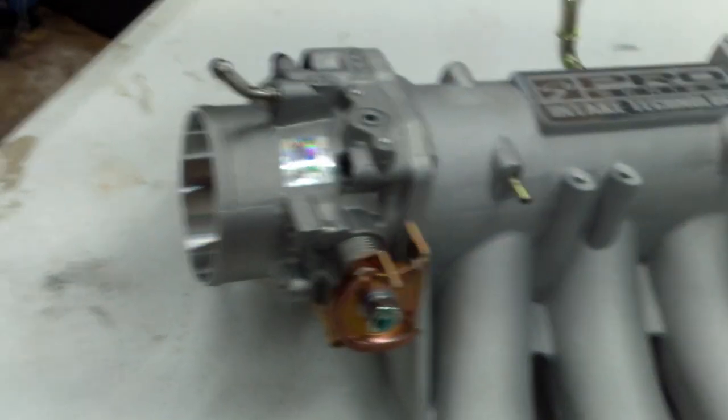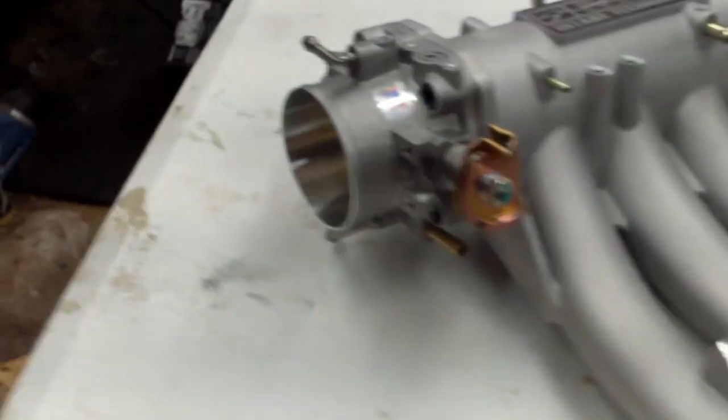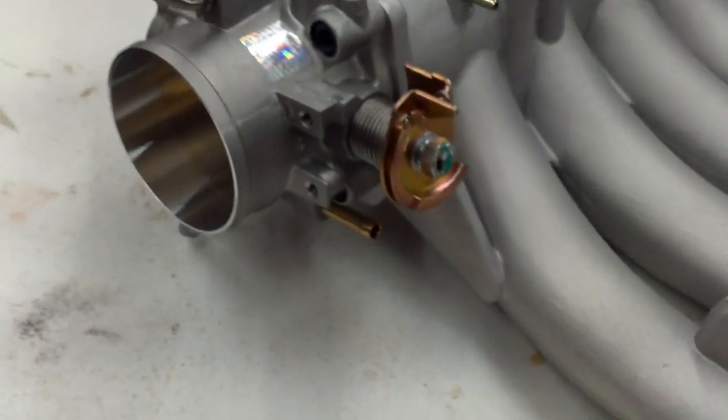What's going on guys? Back here today with a little project for the Craigslist Civic. We are doing the Skunk 2 intake manifold and the Skunk 2 Pro Series throttle body.